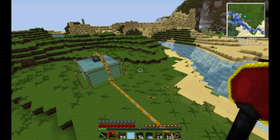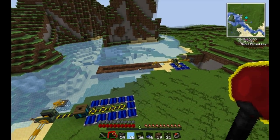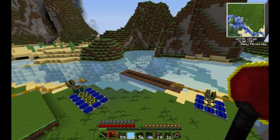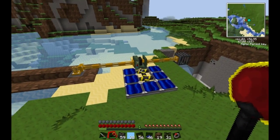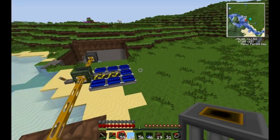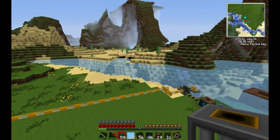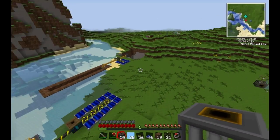Okay guys, that's all for today. Thanks for watching. Check my channel soon because I'm going to be creating a video tutorial on how to use these pumps to create an obsidian generator — an automatic obsidian creator. Basically it's the pump hooked up to a lava source and some water.